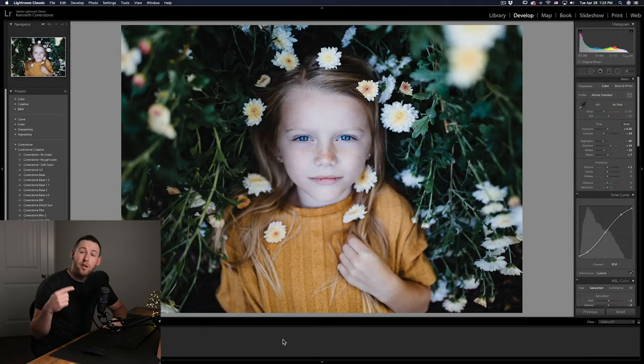Now that we're in Lightroom I'm going to show you how to white balance. I've pulled five images from different lighting situations to show you how to handle these situations. It's important to note that I've already put a preset on these images and fixed the exposure and some other settings so I can focus just on white balancing.